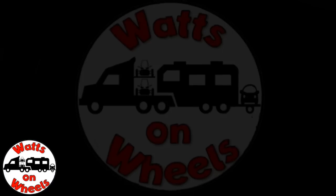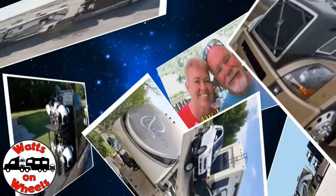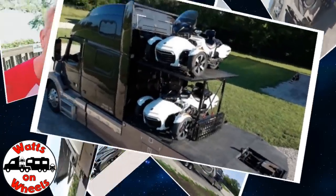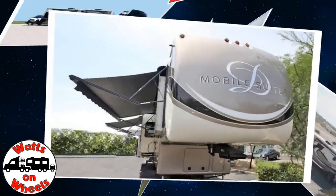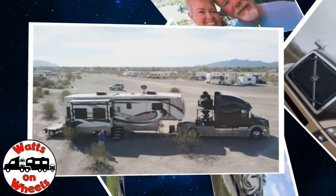We are Dave and Karen from Walks on Wheels. We sold our sticks and bricks to RV full time now that we are retired. We travel with our heavy duty truck Leroy, our two K&M motorcycles, our DRV Dixie, and our smart car Zippy. Don't forget to subscribe and click on that bell to be notified when we post a new video.